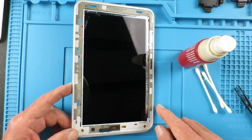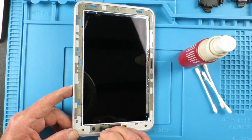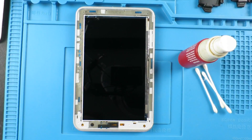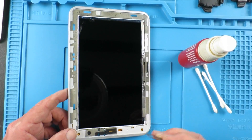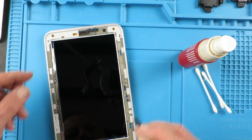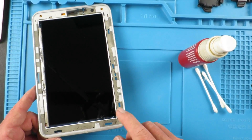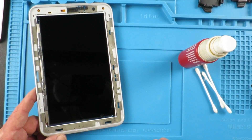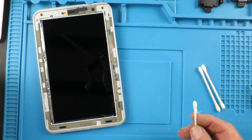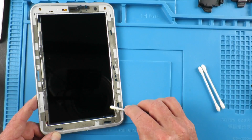Having removed the old screen and most of the black tape that sticks it down, I'm now just going around and removing any shards of glass that may have escaped. Obviously if there are any pieces of glass left stuck, it's going to stop the new screen sticking properly. Also here I managed to mark the LCD when taking some of the tape off, so my solvent of choice both for the adhesive and for cleaning the screen is isopropanol. I'll just remove those marks carefully with a cotton swab.